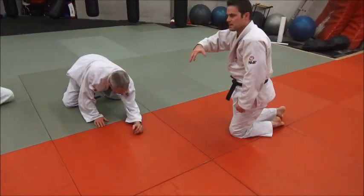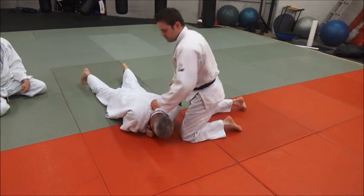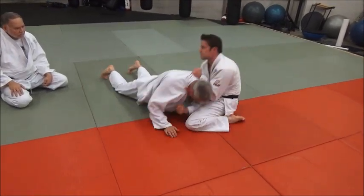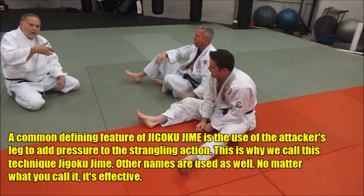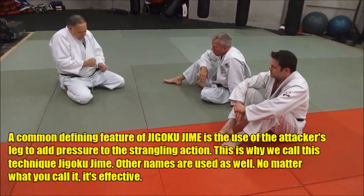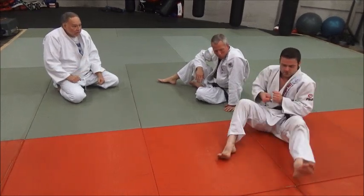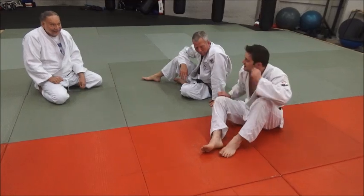The momentum of his weight shifting on the back end helps a lot too. Hooking that leg over behind Mike's head just adds more pressure to the strangle — it just cranks it out, it stretches them out. Kind of like the old lawnmower motion: you're pulling this way, you're shoving them that way. Yeah, that really is.